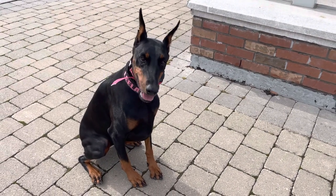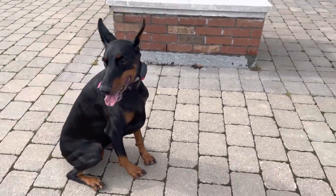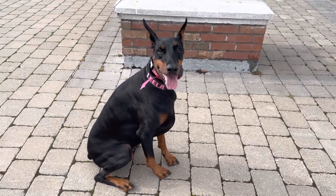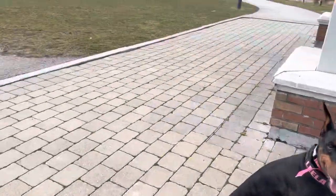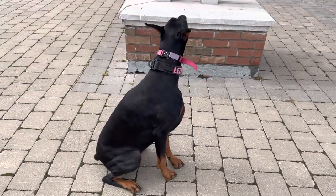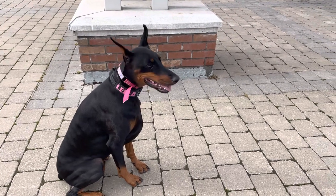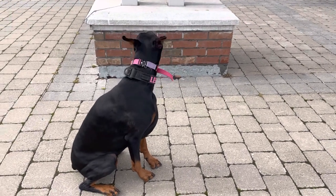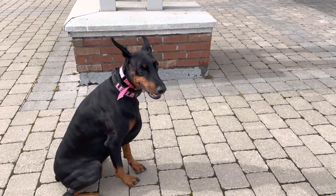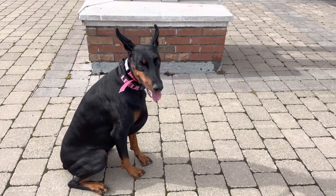Hi guys, welcome back to my channel. I hope you're all doing awesome. I wanted to share a video of something I do with Leela. The ground is really muddy and gross from all the rain, so I don't want to throw the ball for her because I don't want her to slip and potentially hurt herself. She does have a little bit of arthritis, so I'm extra cautious with the footing when we play fetch.